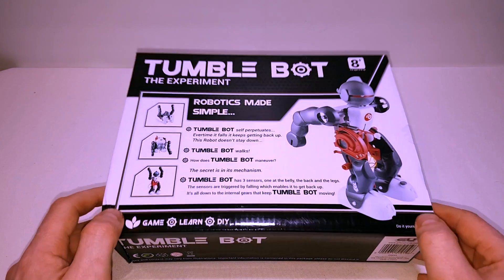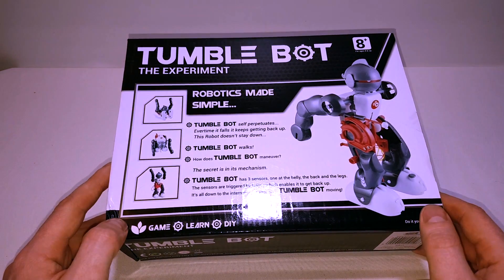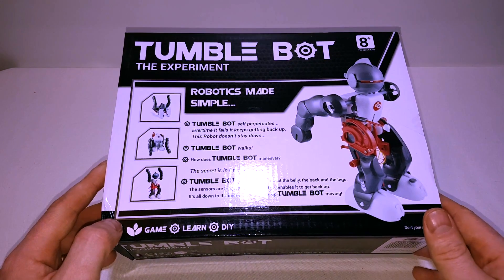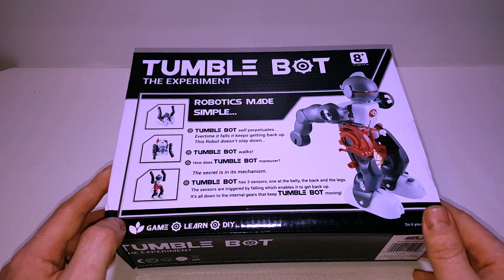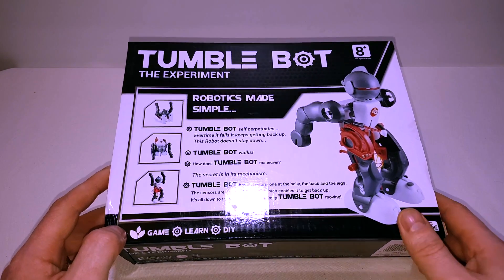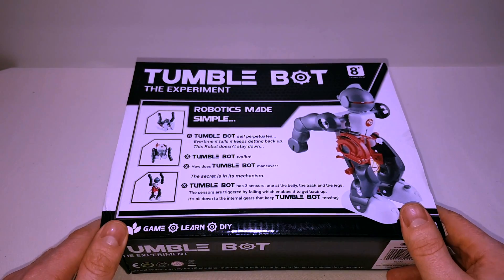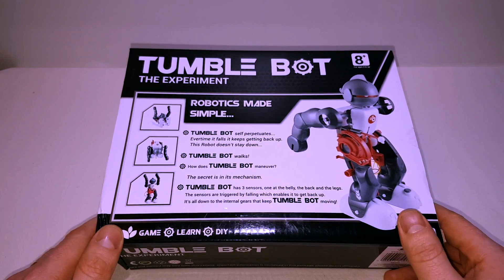What it is - it's a robot which you assemble yourself. It's snapped together so you don't need a screwdriver or anything like that, and it falls over. Hence the reason it's called Tumblebot. Genius, eh? These guys, what will they think of next?